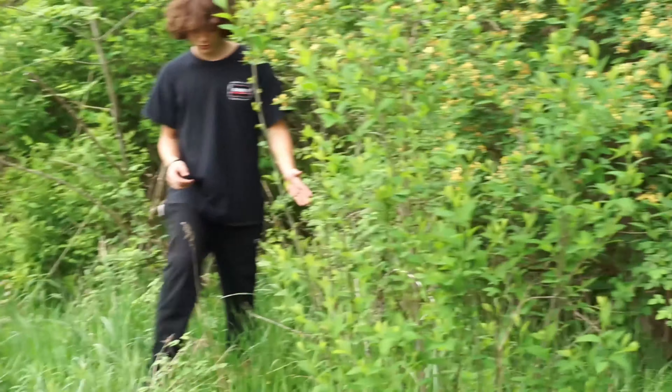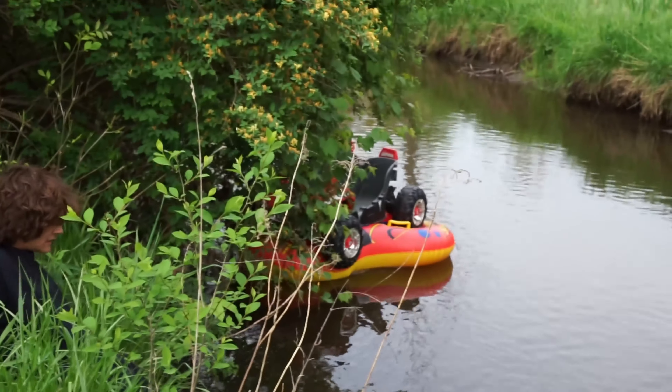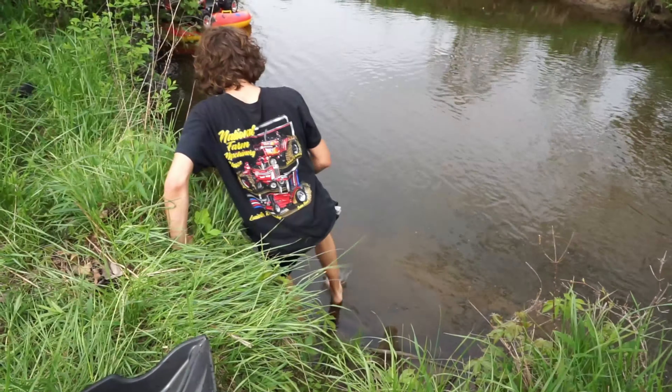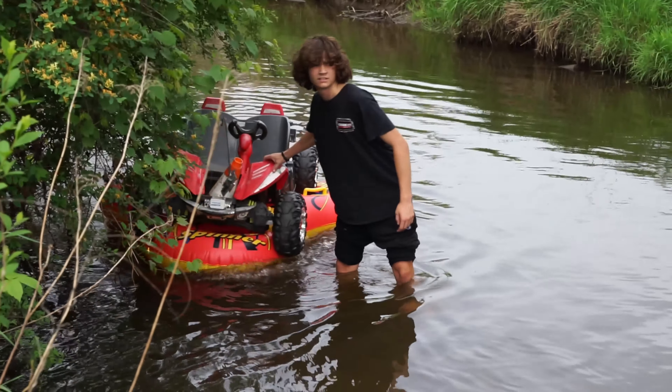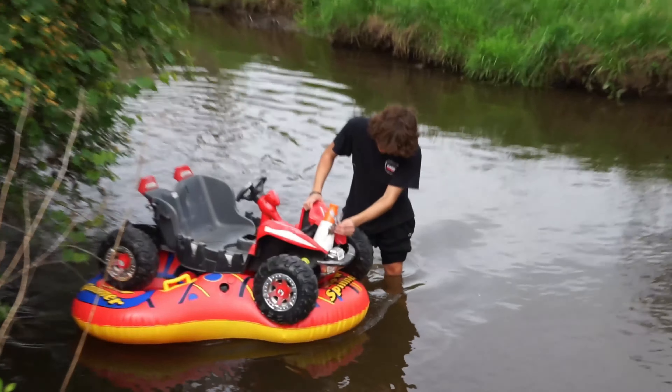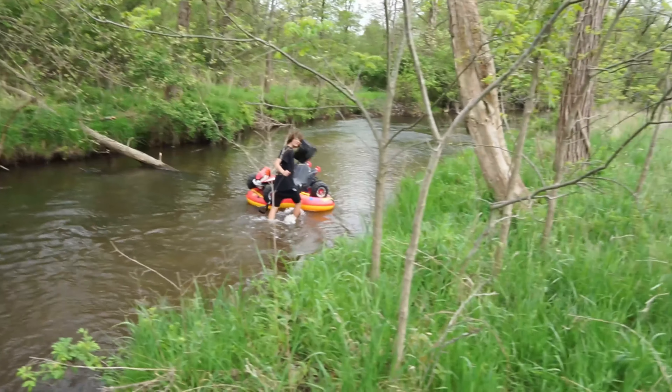That thing is stuck pretty good. I think there's only one way to do this — I didn't want to have to get in it. My stick broke. You might just have to get in the water, bro. Oh, it's deep. Got to descend it, dude. I got it! And the Chevy badge is still there — a little roughed up. Giving it another go.